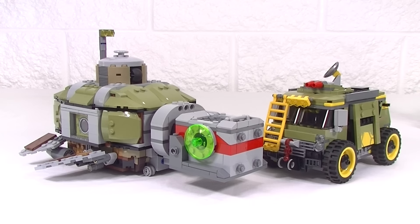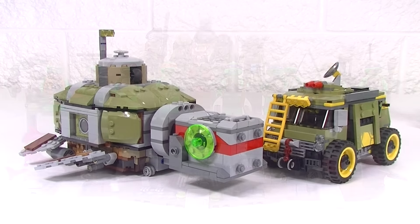The other set I still have is the Turtle Lair from the movie. I've pulled the figs out of that set but I've kept all the pieces together just in case I want to put that together. What I've thought about doing is actually building the Turtle Lair to display all the figs that I have. Let me know in the comments if you think that would be a good idea or if I should just part it out into spare parts.